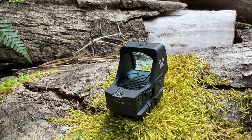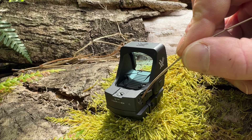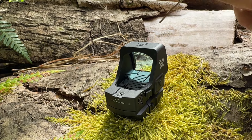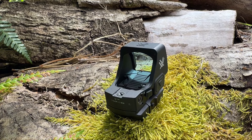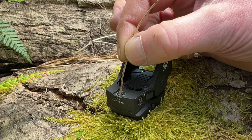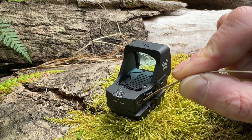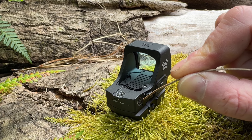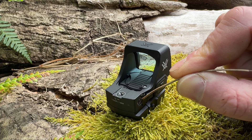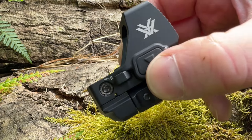Zeroing the Defender XL. Once you've mounted the Defender XL on your rifle or pistol, you will need to zero it. Use the elevation turret and the wind turret to ensure that your point of aim matches your point of impact. If your point of impact is low on the target, use the elevation turret to adjust up. If your impact is hitting left of your point of aim, adjust your wind turret right. The markings on the turrets correlate to minutes of angle.